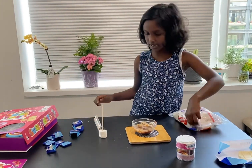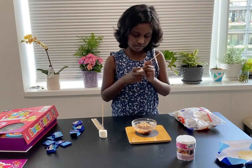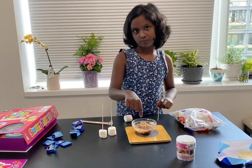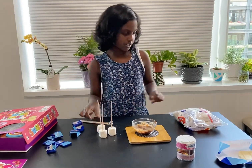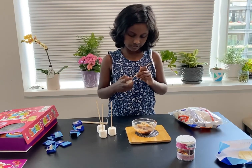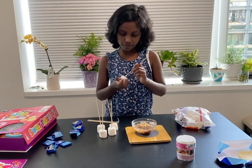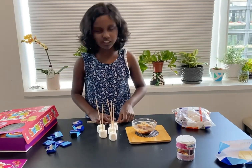I've just kept it like that so it can stand by itself. I'm gonna do the same thing to the other marshmallows. After you're done with that, I have my melted chocolate here. I've made five marshmallows — you can make however many you want.